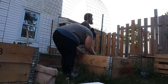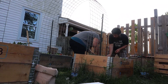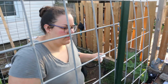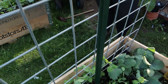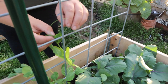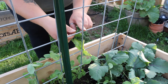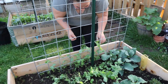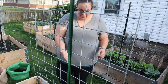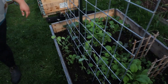That was actually easy because it rained today. The ground was a little softer, so that was awesome. Now stuff is home so we're going to start putting up the goat panels and get some trellises in this garden, which we're super excited about.